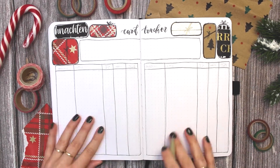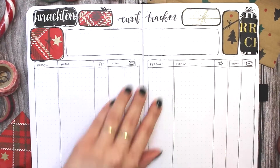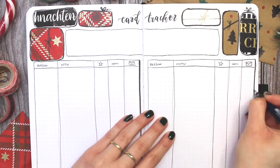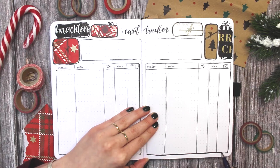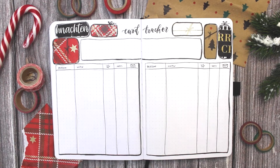By the way, if you want to make your holiday cards yourself this year as well, I will be posting my card making video next week. It's already filmed and almost fully edited and I'm very happy with how the cards came out this year, so I'm very excited to show you next week.